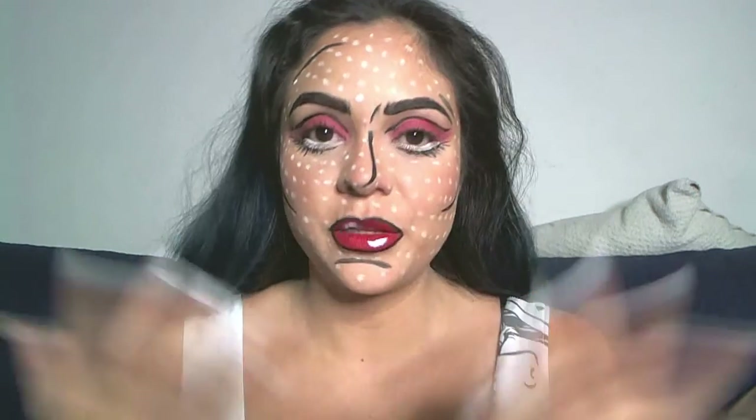That's basically it! Now I'm going to apply my lashes — it's simple and we're almost done.